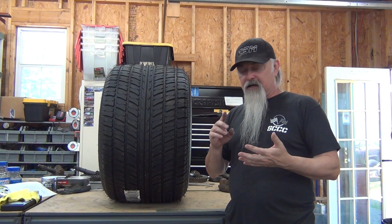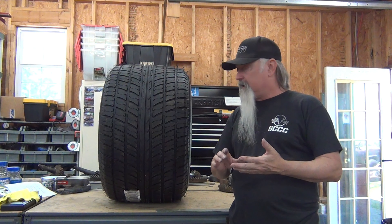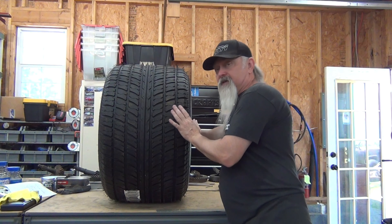So we got some rims I'm really happy about. They're iconic, they're a little narrower than I wanted, but the backspacing makes up for it. I'll explain that when we get to it. And they're in exceptionally good condition considering their age. So without further ado, here's what we got.